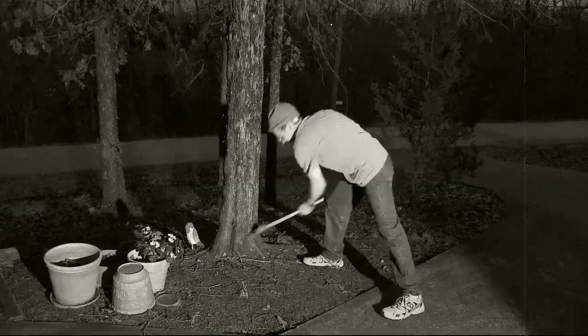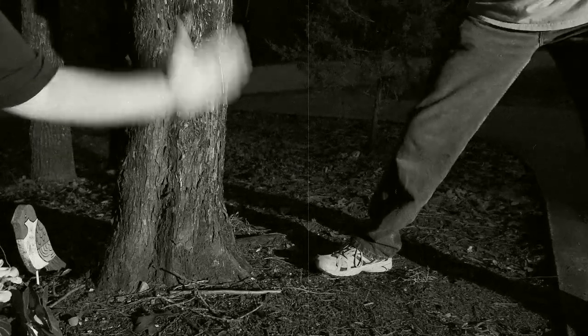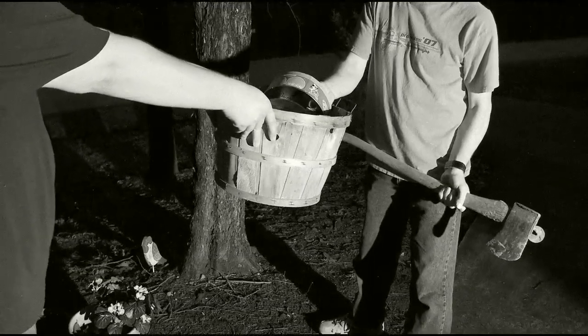What is our friend Phil up to today? Looks like Phil is chopping down a tree. Wait, Phil! Before chopping down a tree, you should always make sure you're wearing the proper head protection.